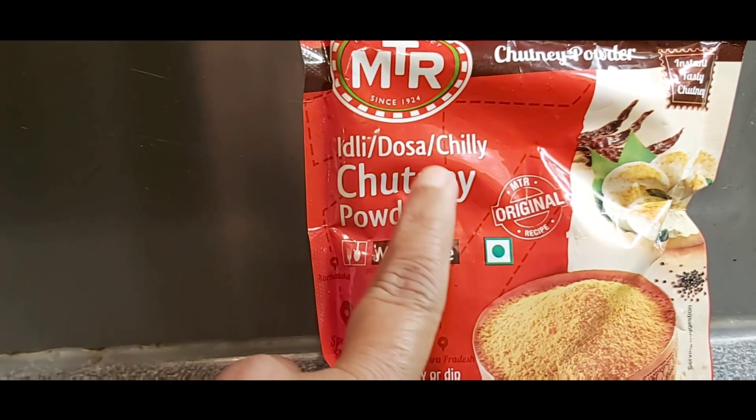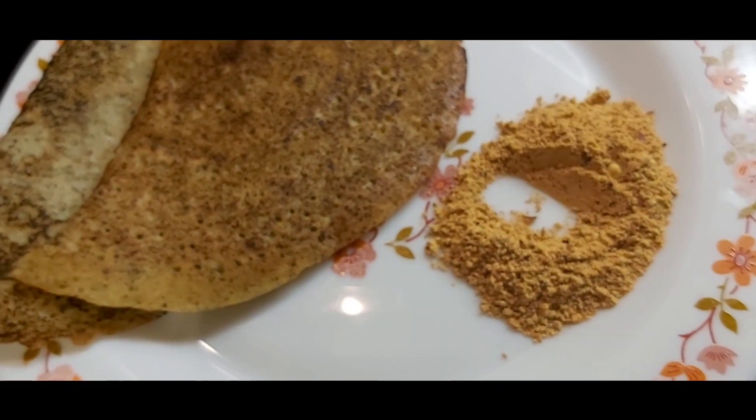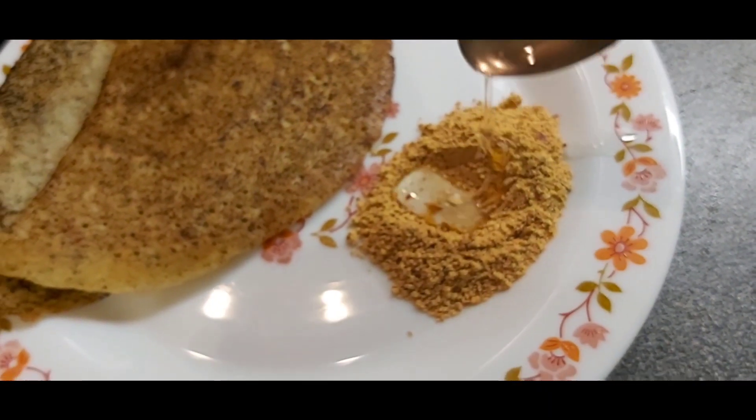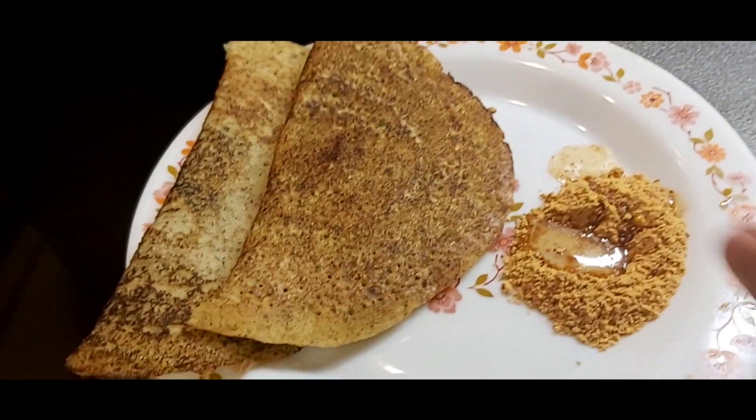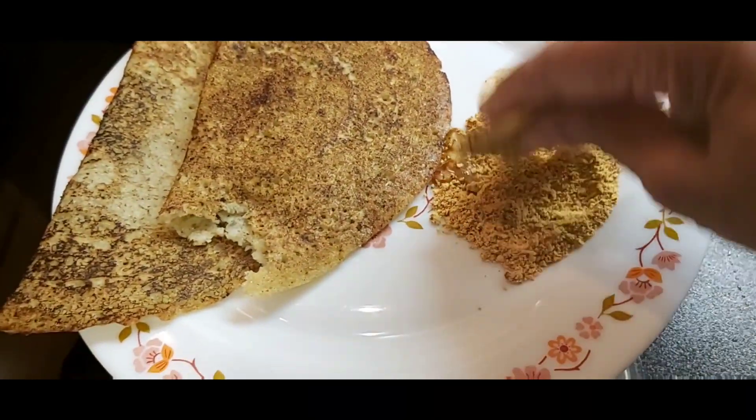For this one, this is MTR idli dosa chili powder chutney powder — you can eat with this. Add a teaspoon of oil or ghee and enjoy eating tasty dosa.